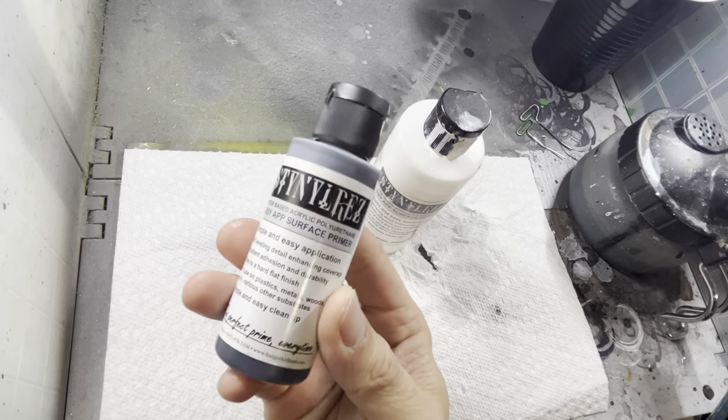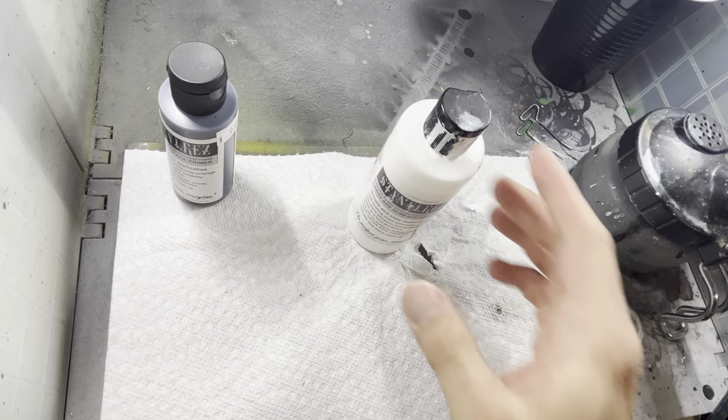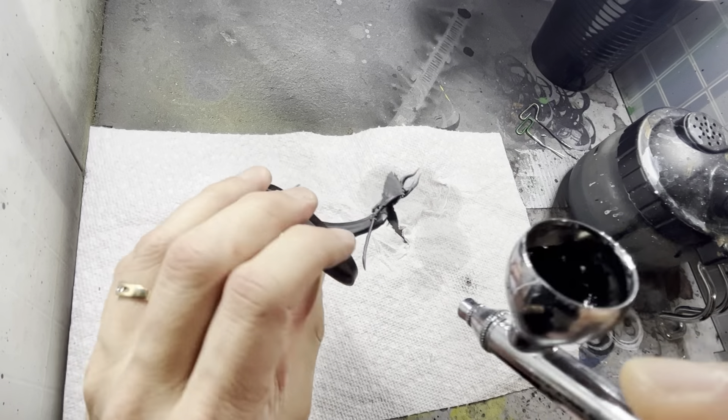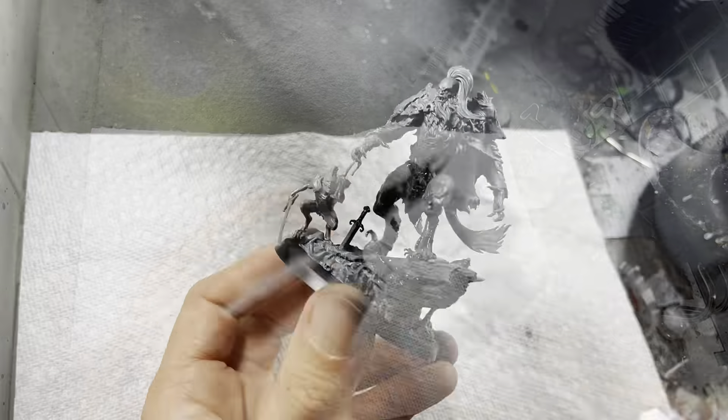I start out the same way with black primer, but afterwards I use white primer to highlight all the areas that I want to make a little bit lighter. I batch prime all seven models all at once and make sure that I get it into all the deep recesses in order to create the shadow effect.